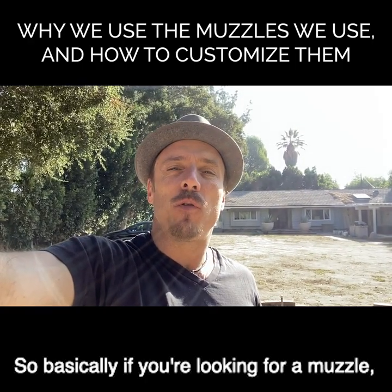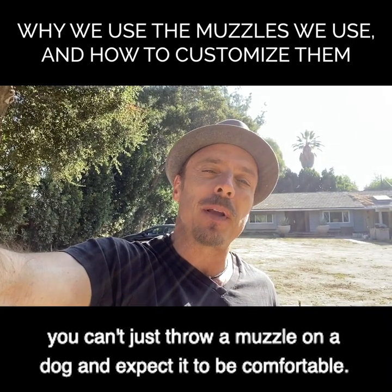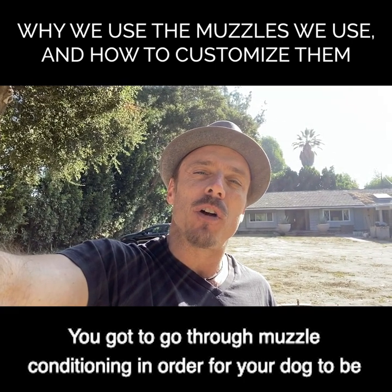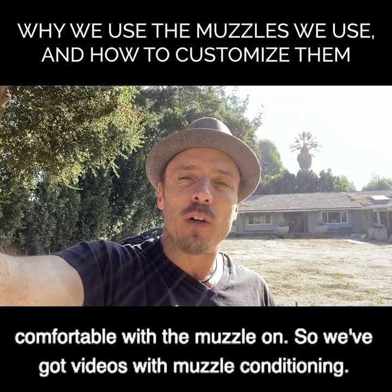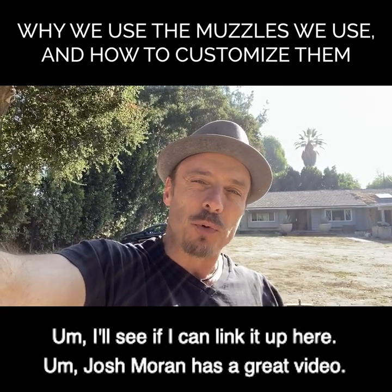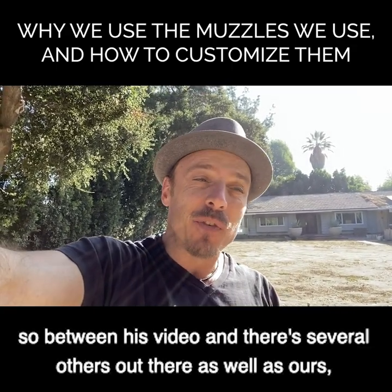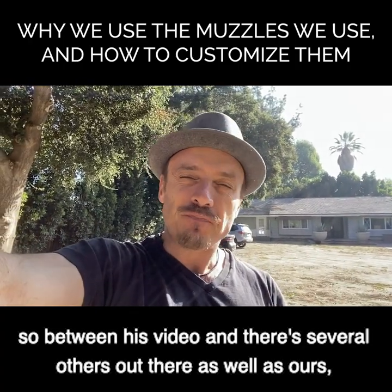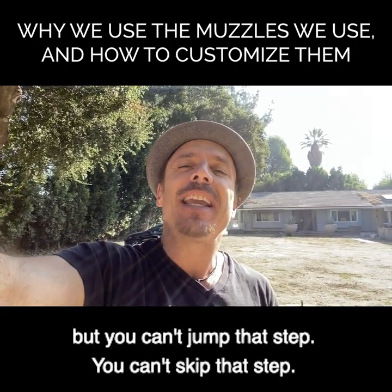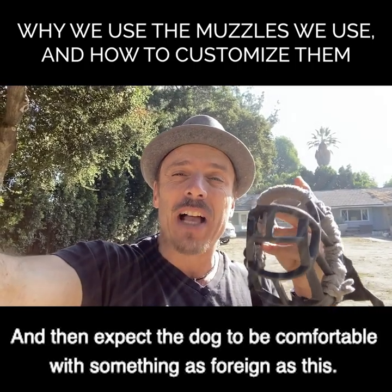If you're looking for a muzzle, here's one important caveat: you can't just throw a muzzle on a dog and expect it to be comfortable, even with the blanket yarn. You've got to go through muzzle conditioning for your dog to be comfortable with the muzzle on. We've got videos on muzzle conditioning - Josh Moran has a great video, just look up Josh Moran muzzle conditioning. Between his video and several others, you should be able to get your dog sufficiently muzzle conditioned. You can't skip that step.